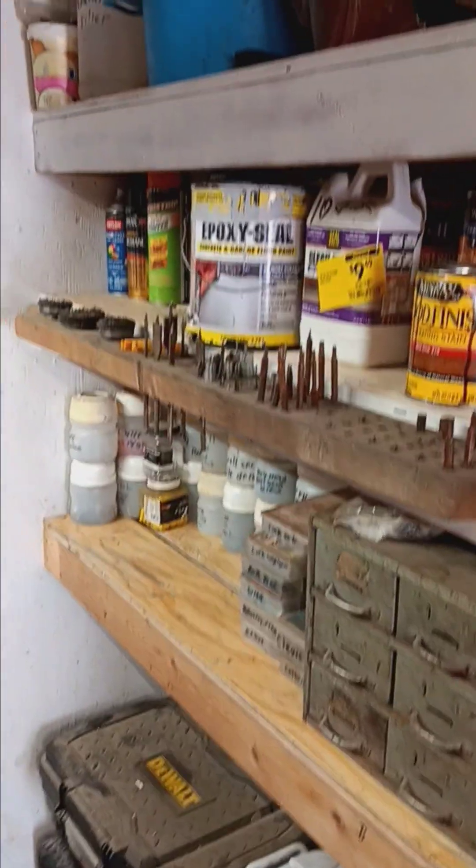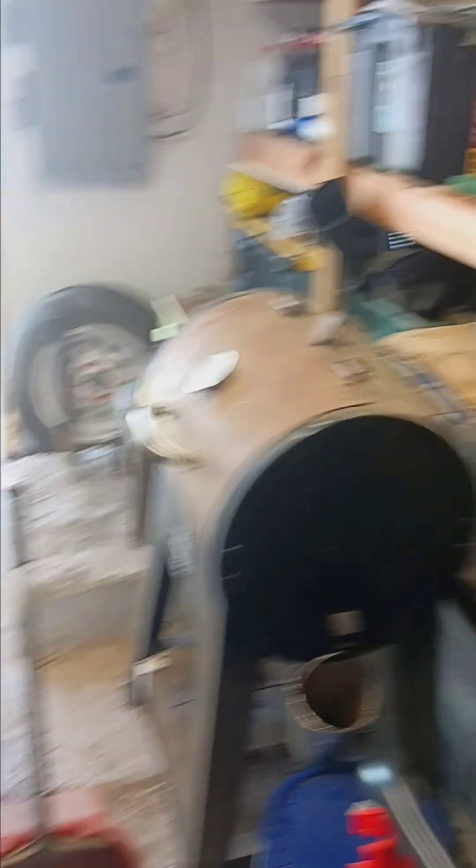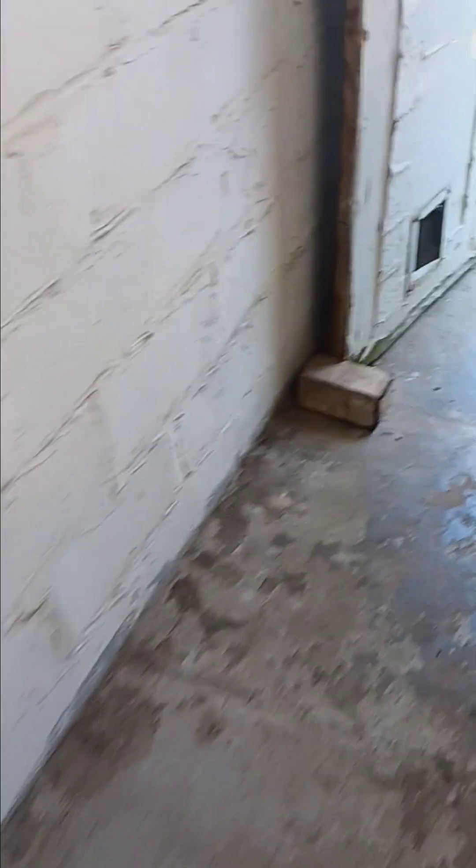And I hope to get this mess done. I moved my grill over to the other side, so this way I got a clear path. I can actually walk through here without tripping over something.